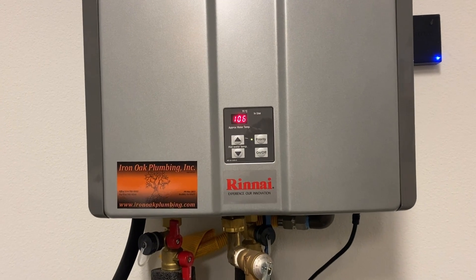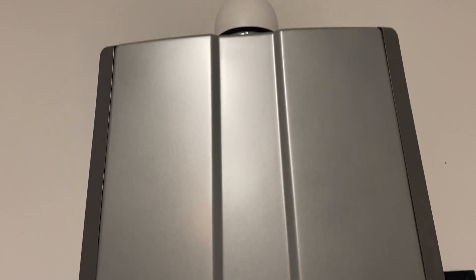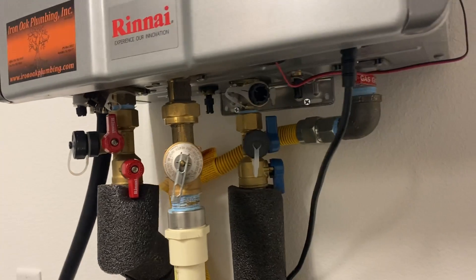Hi everyone, welcome to the Random Home Gadgets channel. In today's video, I will show you how to perform a routine annual maintenance for your tankless water heater, including descaling, cleaning the air intake filter, and cleaning the water intake filter.